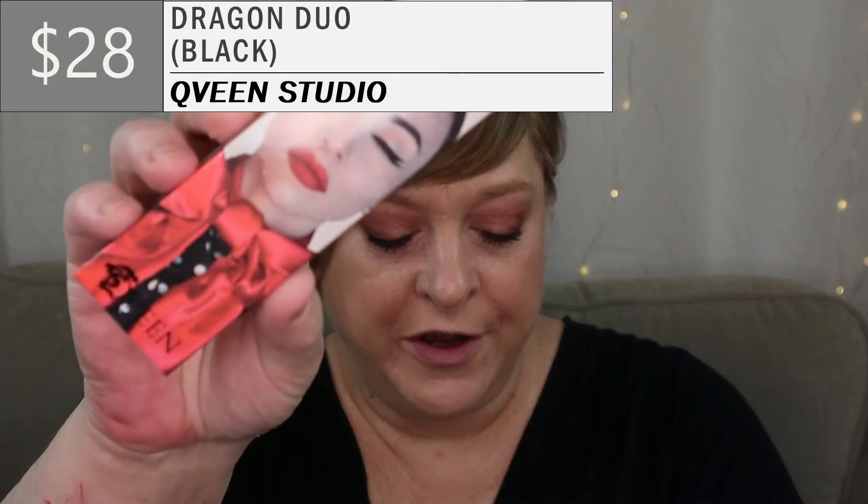On to the next item. It's some kind of duo — she's winking on the packaging. Let me read the card so I don't keep guessing. So this is from QVine Studio, and it's known as the Dragon Duo. It retails for $28. It's a duo of eyeliners — one is going to be a gel liner, and the other, yes, is going to be liquid with a ball tip.